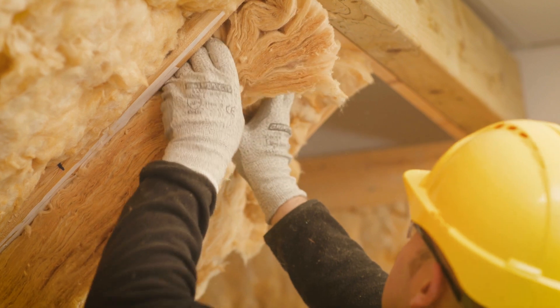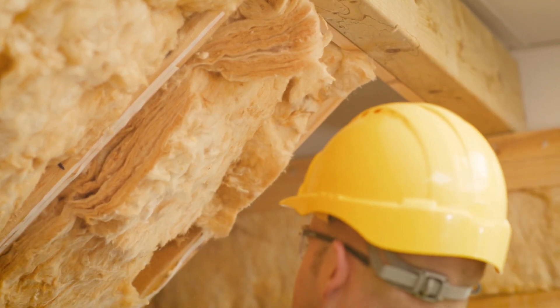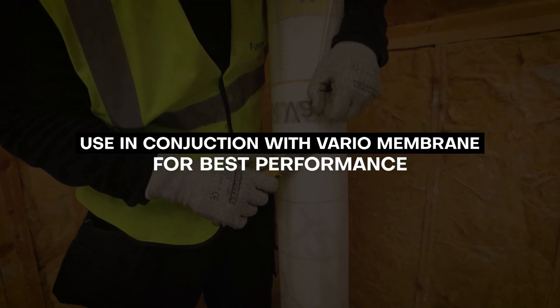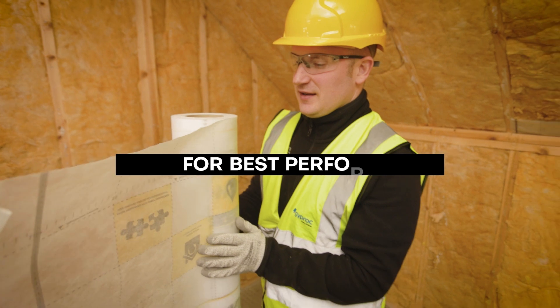For the best thermal and acoustic performance combined with air tightness and intelligent vapor control, we recommend using METTAC in conjunction with our Vario membrane as part of a fully integrated system within the pitched roof.